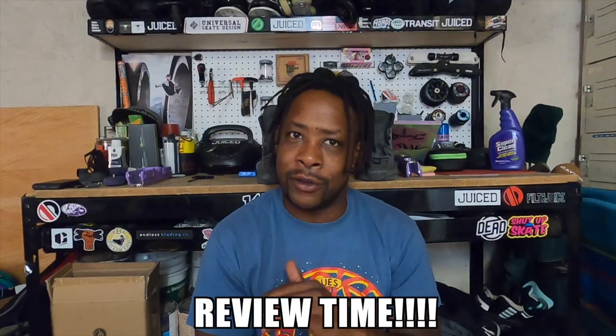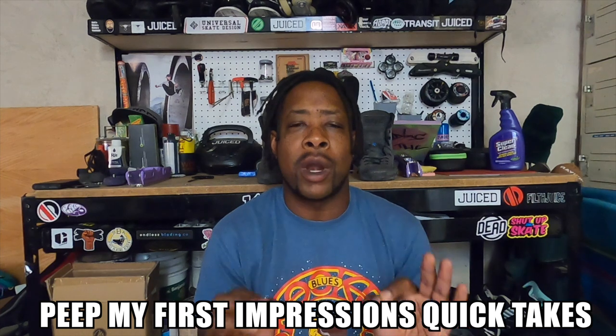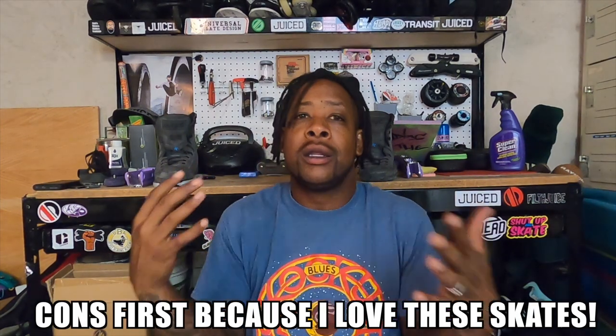It's time to bring this review to you. I have been waiting a long time — I do this on purpose. I like to take my time before I do any reviews and make sure that what I'm offering you is my honest truth, my feedback, nothing that I haven't experienced. I like to experience it first. And let's talk about the cons, because with every perfect skate there are some challenges, and this skate has some challenges.